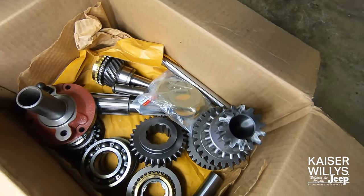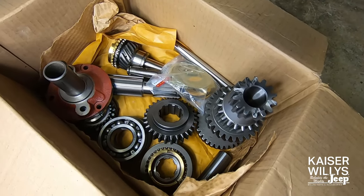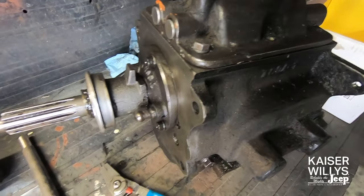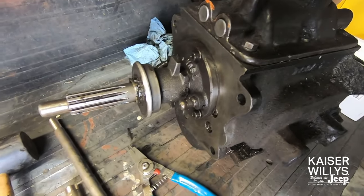This kit basically replaces every moving part inside the transmission. I'll give a brief overview of the disassembly with the main focus on rebuild and reassembly.